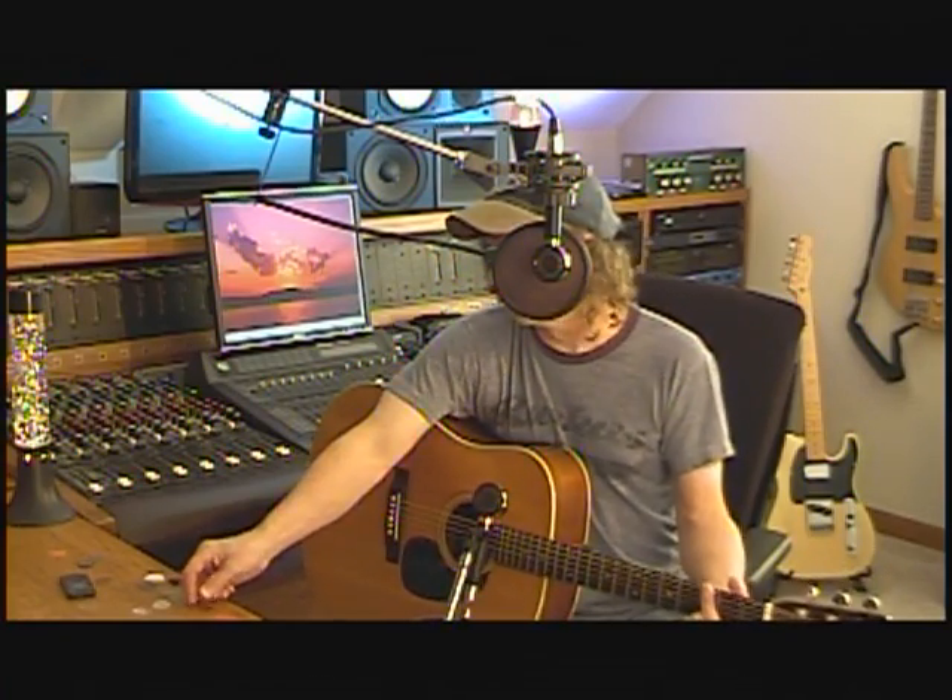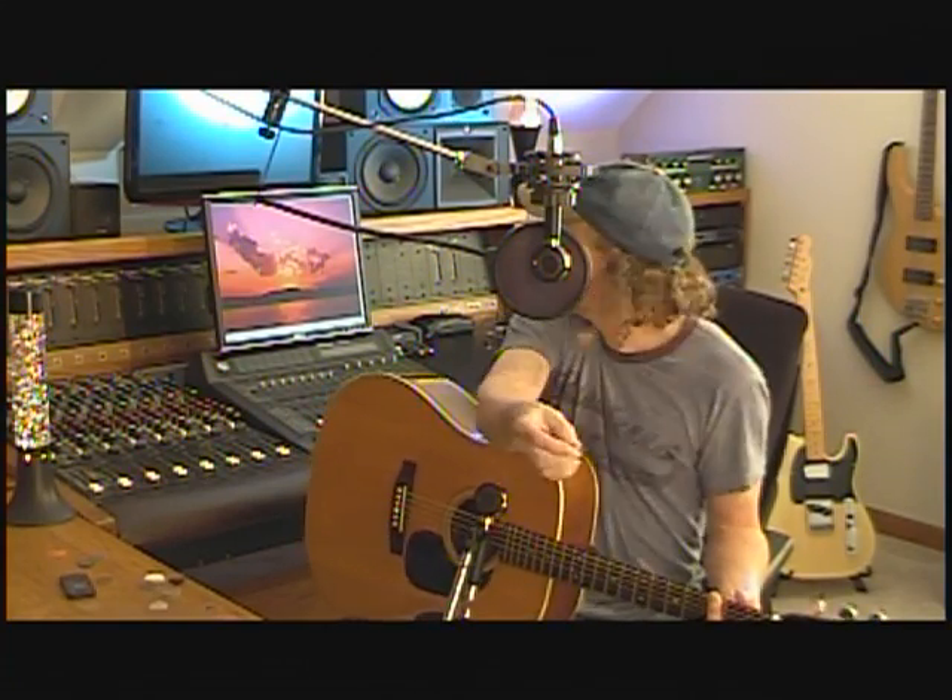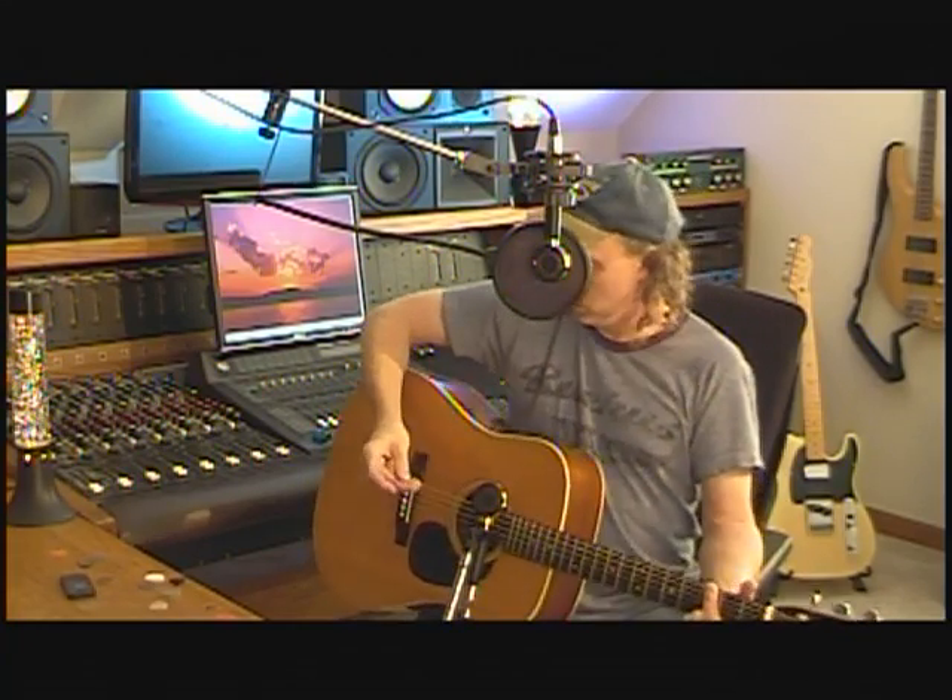Now here is one of the stranger picks — this is the V-Pick medium. Even though they call it a medium, this sucker is huge. I don't know, it's like a sixteenth of an inch thick, it's got real beveled edges, it's different. You probably notice it sounds like I'm playing with a quarter.